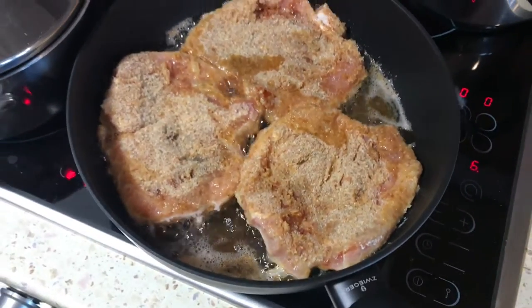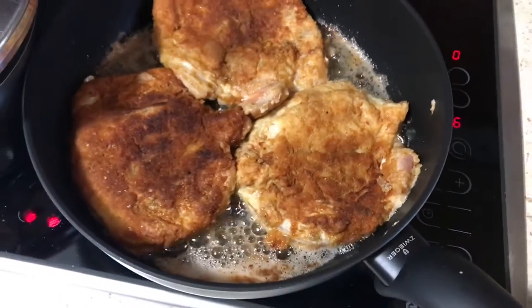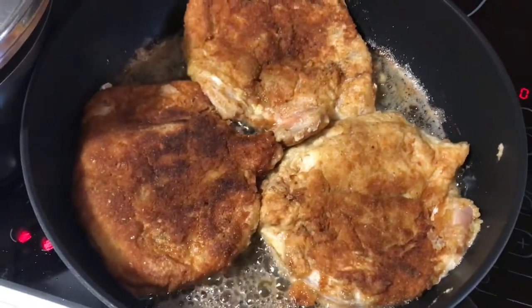I'm gonna flip it. Pork tenderloin without the bone — I just flip it once and it looks beautiful.